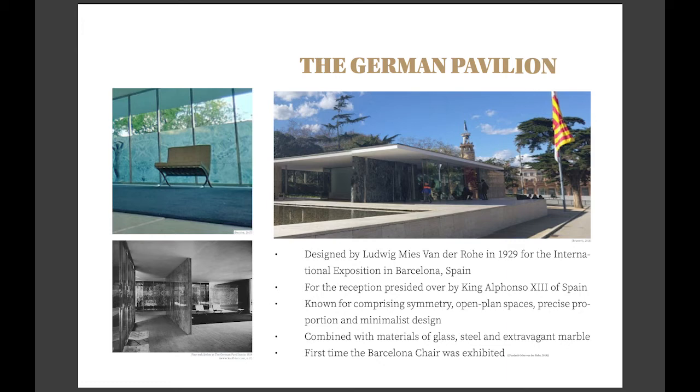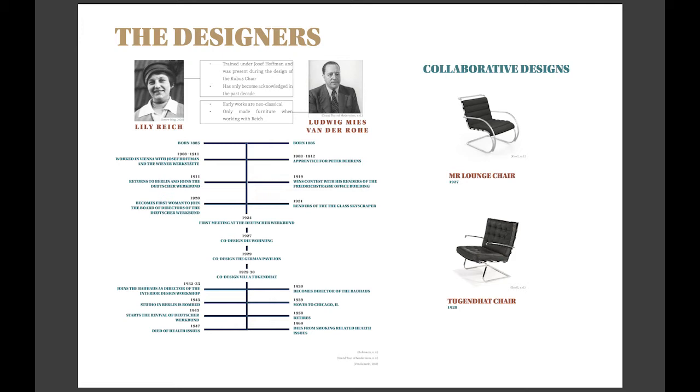The Barcelona chair was designed by Mies with his design partner, Lily Reich. Reich had worked with Josef Hoffmann in Vienna, even contributing to the Cuba's chair, but she is more known for her work with the Deutschlandwerkbund, an organisation that aimed to maintain traditional skills and techniques, much like the arts and crafts movement in the latter part of the 19th century.